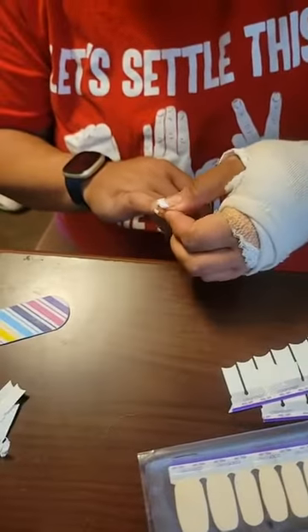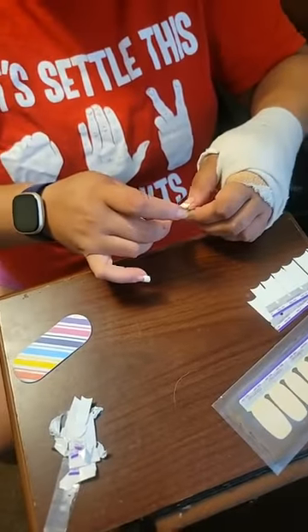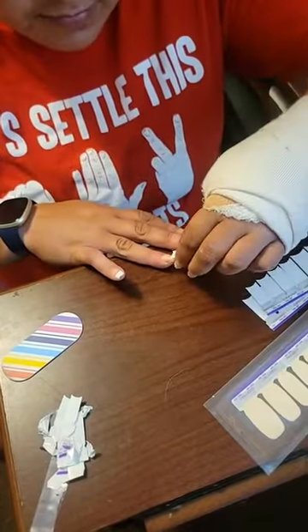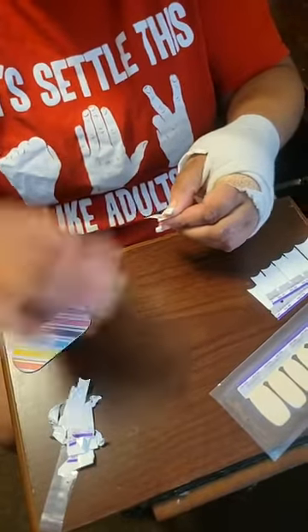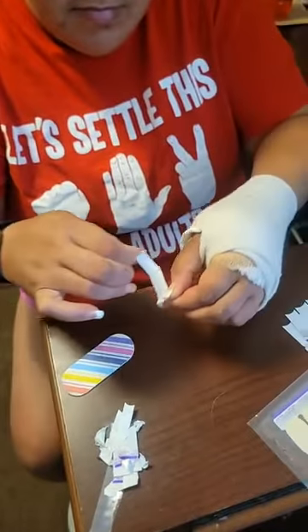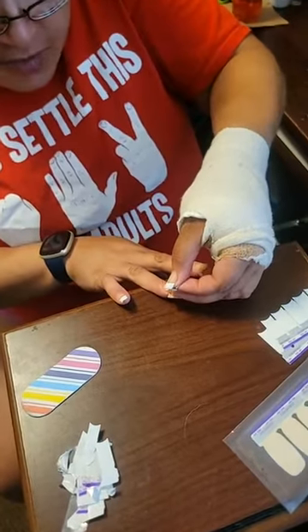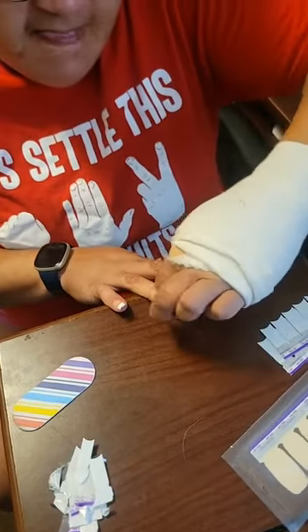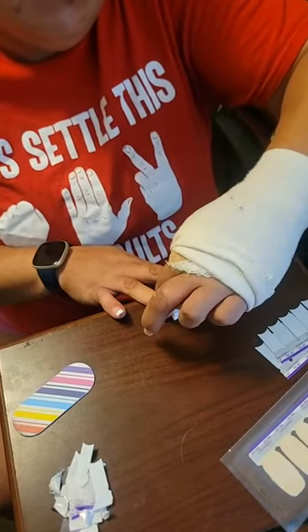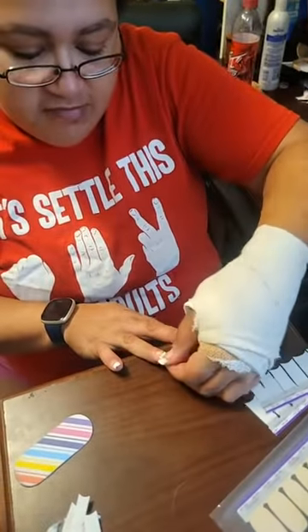How's everybody's Monday going so far? Tomorrow there is a new fall line launching and it has a wonderful French tip set called The Right Angle — it's a wonderful blue color and it's angled. If you take a look at the VIP page it will show you The Right Angle and how beautiful it is.